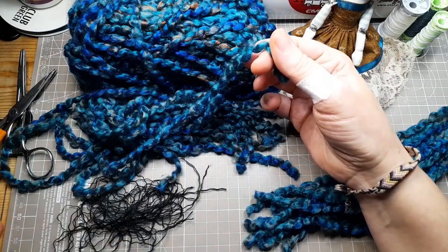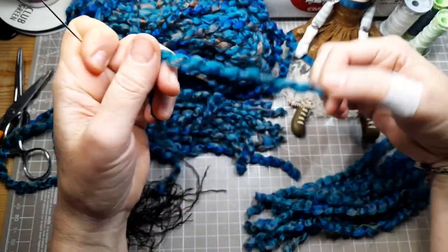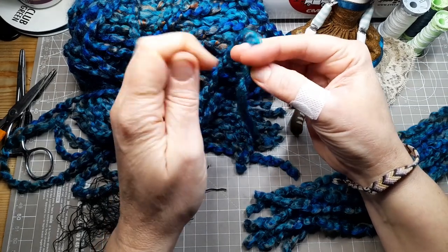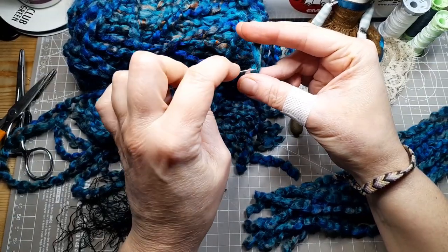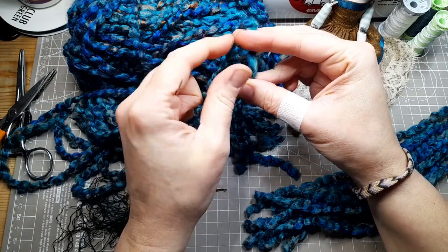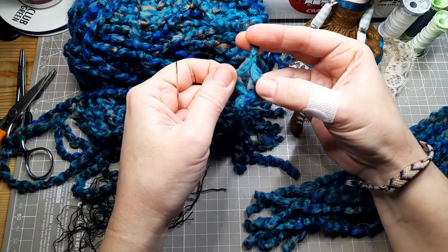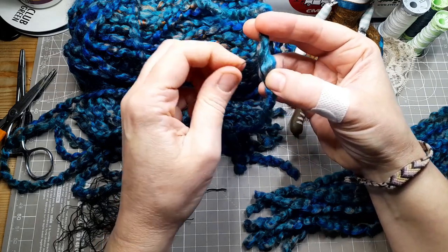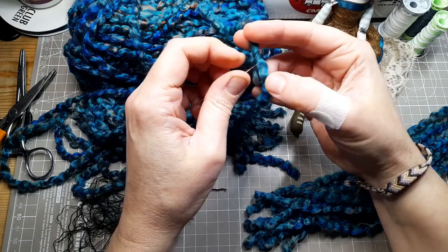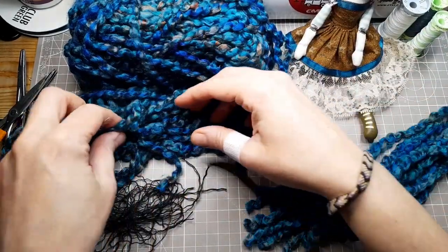This acrylic boucle yarn is perfect for her hair. The colours might not come across very well but it's a beautiful mix of teal, blue and brown. It has some cotton threads running through it so I need to remove these before felting it in. You might notice I'm wearing a plaster on my thumb at this point — this is due to me catching myself on the scissors as I was cutting the yarn to size. Be careful with sharp scissors folks, especially if you're clumsy like me.